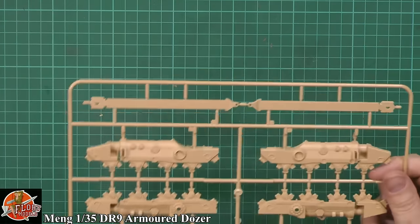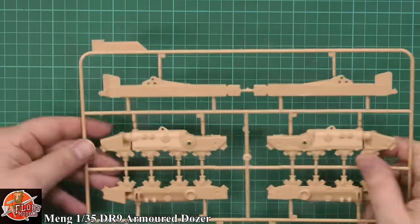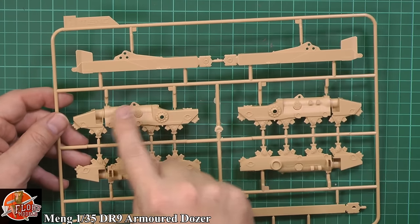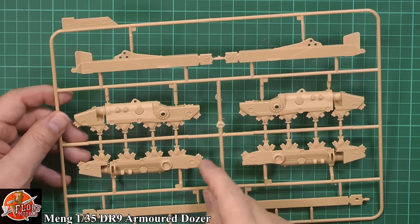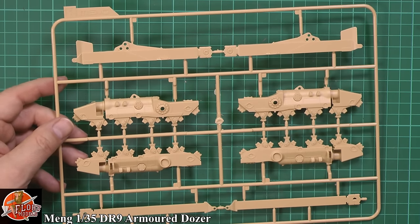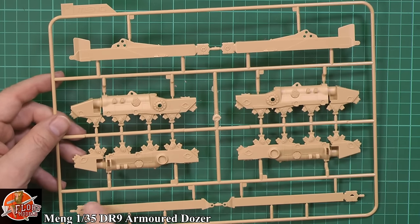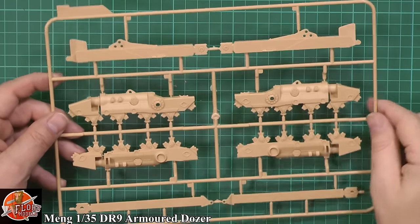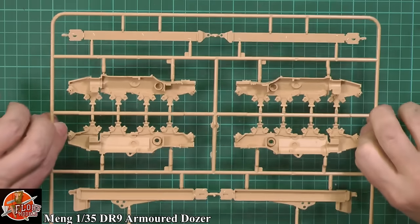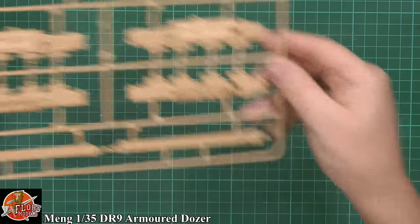The drive unit — sprue H — this is where the road wheels are going to run. Beautifully cast and moulded, no problem with these at all. You can see these are going to accept weathering so well — good texture, nice shattering details, washes, dry brushing will make this come alive quickly and easily. No ejector pin problems on that side, very nice.